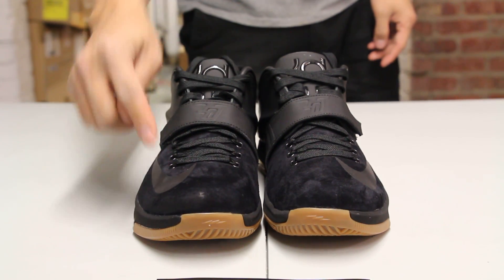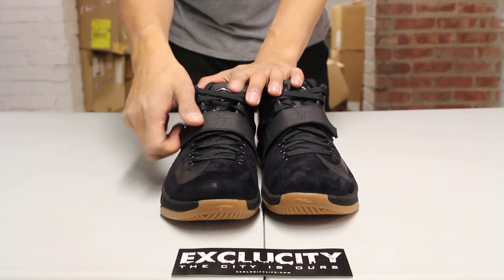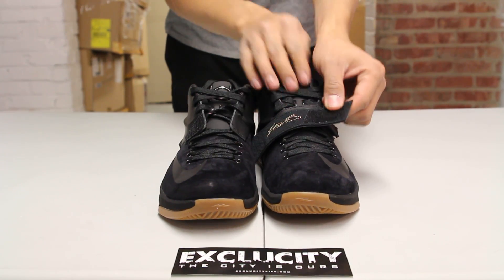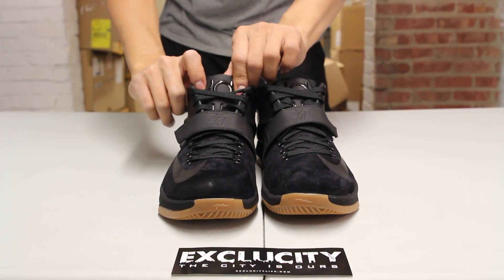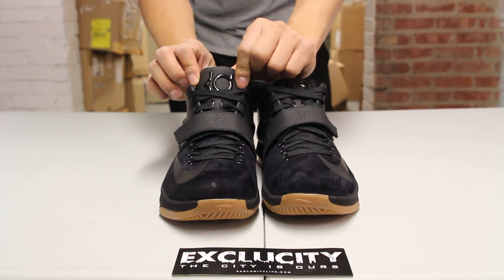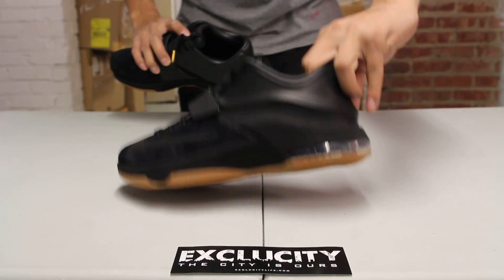The shoe still has dynamic flyware, although it is an exterior version of the KD 7. You still got the technology on there — a forefoot strap with the 357 logo right there. You also have a nice signature of Kevin Durant right there in gold, just to give it a nice detail to the shoe. And finally, you have a nice leather tongue with the KD logo at the top, finished with perforated leather lining.